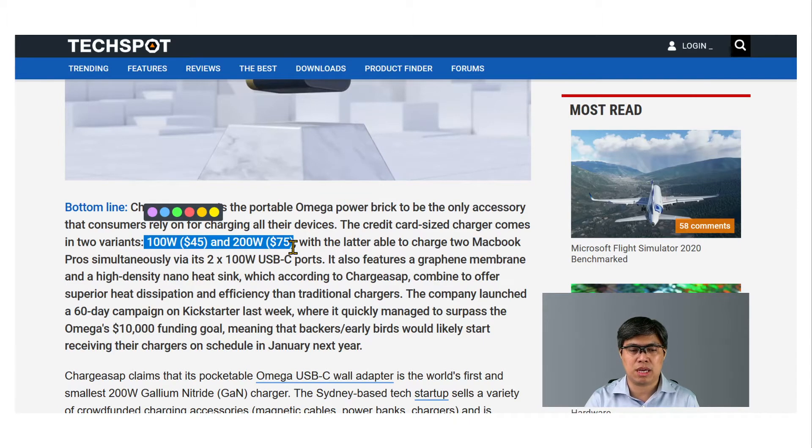It comes in two versions: a 100-watt power brick which costs around $50, roughly 2,500 pesos, or the 200-watt version which is around $80, about 4,000 pesos. So it's somewhat affordable and comparable to other competing brands such as Anker.